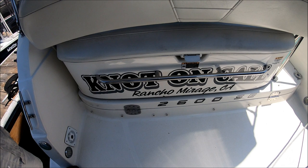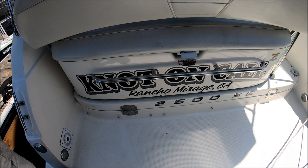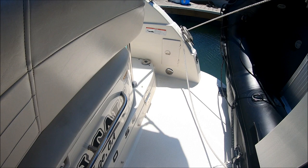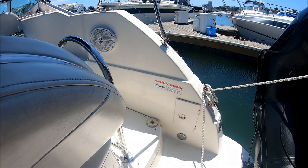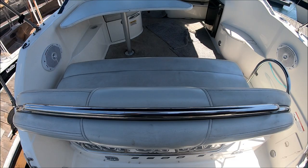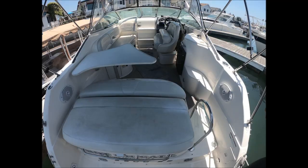Once aboard Not On Call, this 2600 Maxim SE Express Cruiser, we see we have lots of features right here. This extended swim platform is large enough for either a dinghy or put a couple of deck chairs out here and enjoy the view. As we enter the vessel, we see we have our hot and cold shower right there. And right in front of us, we've got this oversized transom bench seat, which actually lays down and becomes a sun pad.